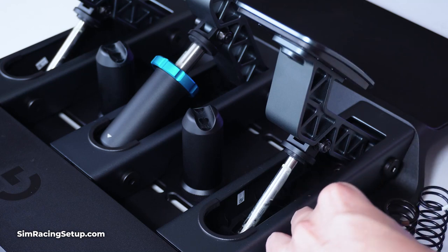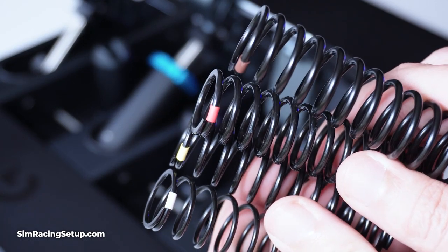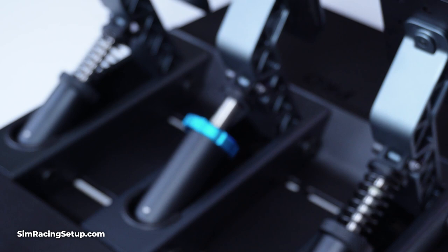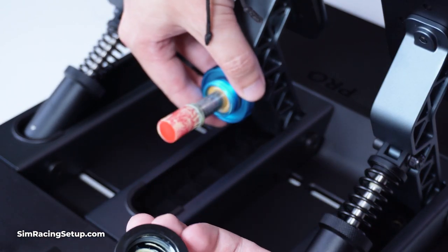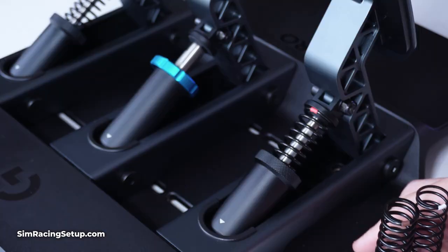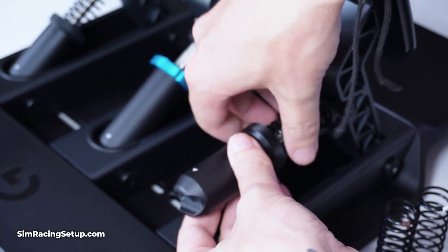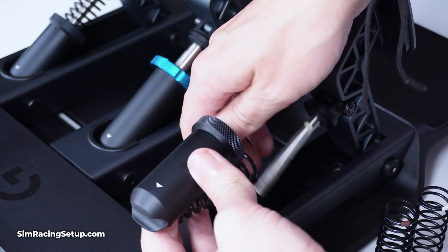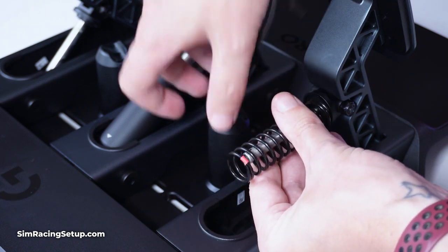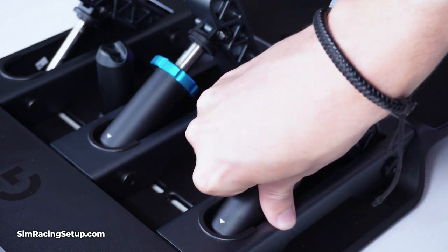The final piece of the puzzle is the adjustments you can make to the springs and elastomers. You can tell Logitech has been in this business for a long time, because they've included a set of four springs and six elastomers, each with different resistance levels, which you can arrange behind each pedal to create your perfect resistance. It's incredibly refreshing to see these small items included in the box. The rear of each pedal can be removed by simply pulling back and lifting it up, then you interchange the springs and elastomers without any tools. This solution is pretty genius and requires very little effort.